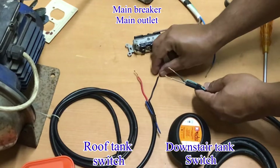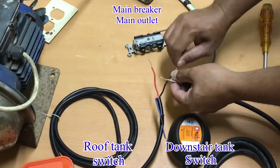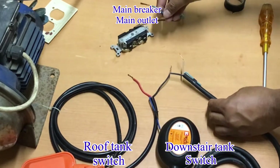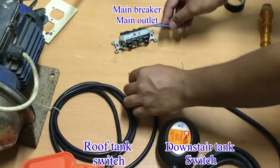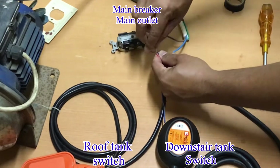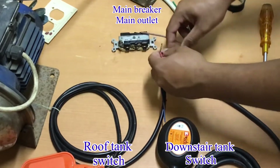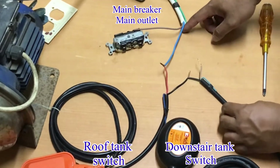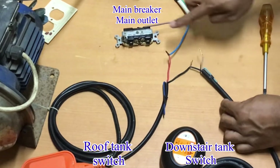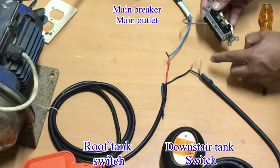First to connect are the two black wires from our switch — that color is the neutral from that switch. Next, from our main breaker or main outlet, connect one wire into the roof tank switch. The color red is the live wire from that switch. Last, from the downstairs tank switch, the brown one is the live wire from that switch — connect it to the main breaker or main outlet.